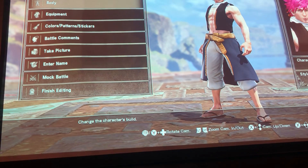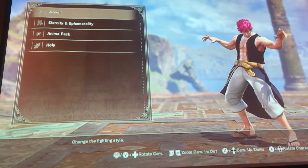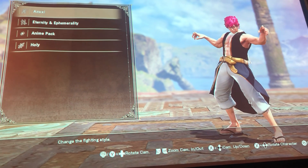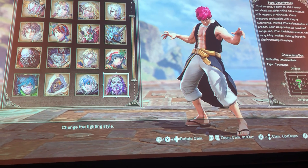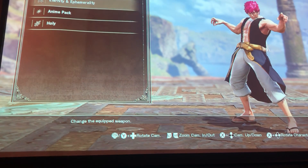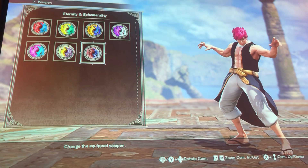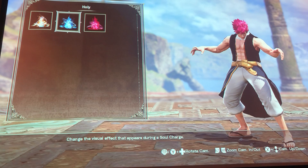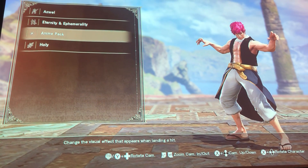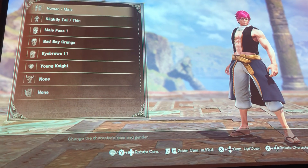Anyway, for Natsu, the first thing I did was choose Azwel for the weapon style because Natsu is a wizard who uses magic and fire. Then I chose the Holy for the soul charge effect, and of course the anime pack.